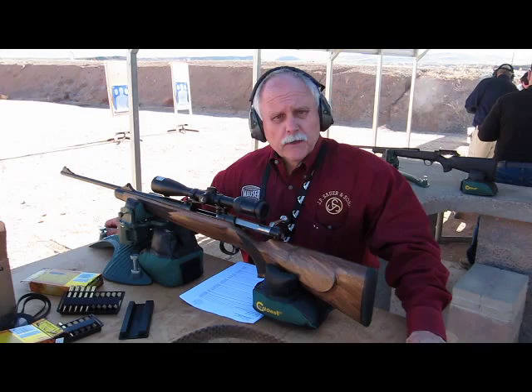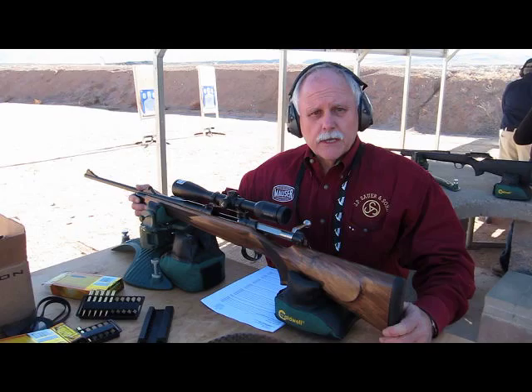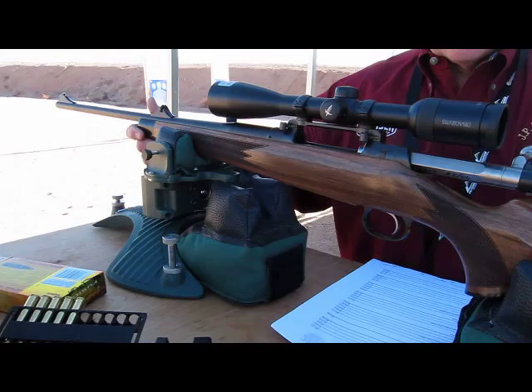My name is Lee Labaugh from the Blaser Corporation, and I'm the General Manager for Mauser USA. Presenting today is our M03 in caliber .30-06 with a Swarovski Z5 scope and our mounting system.